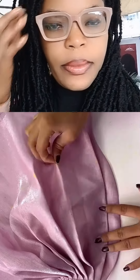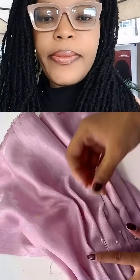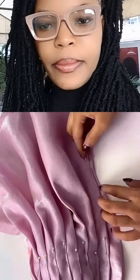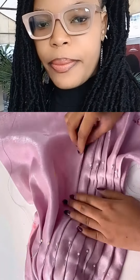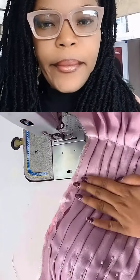Once you are done, come to the other side to continue with the pleat and arrange it properly as shown. While pleating, hold down with your pin. Continue pleating as shown, keep holding it down with your pin. Once you are done pleating, hold it down with a stitch.